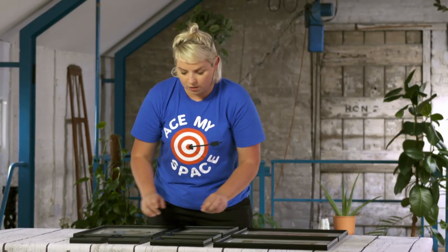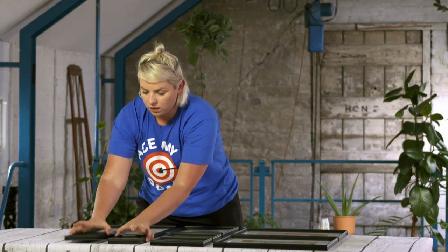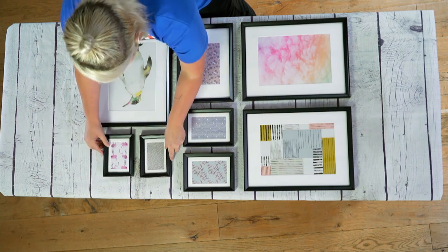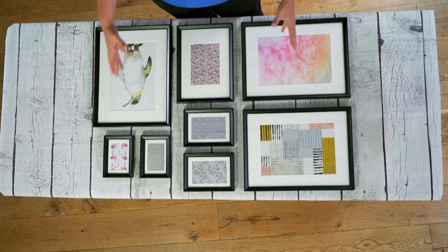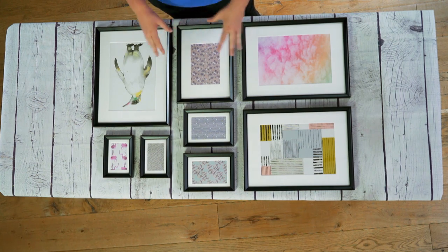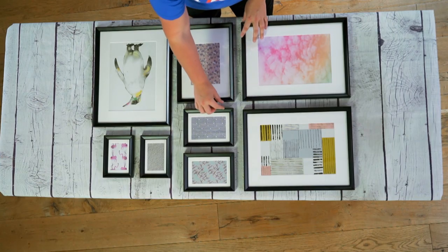Sometimes if you don't like something you can just tweak it — move things around, swap this for that. It's an interesting way of organizing and hanging different sized pictures, creating some sort of pattern, like a jigsaw puzzle. It's not that difficult to do as long as you follow the one-inch rule.